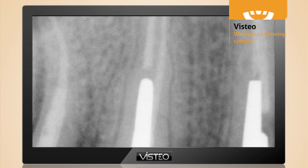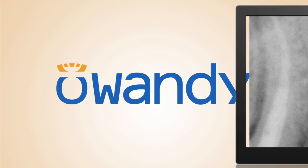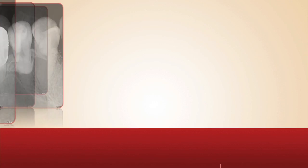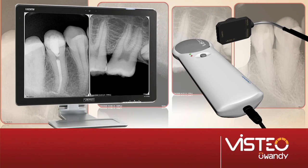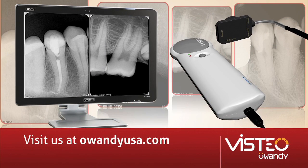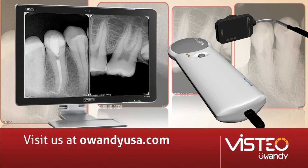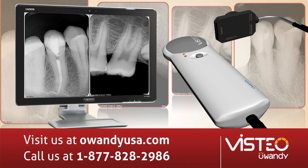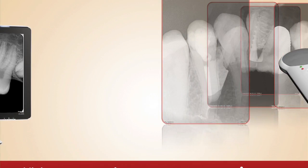Diagnose with the state of the art in image quality. Awandi products integrate with all major practice management software available. For more information on Vistio sensors, please visit us on the web at awandiusa.com or call us at 1-877-828-2986.